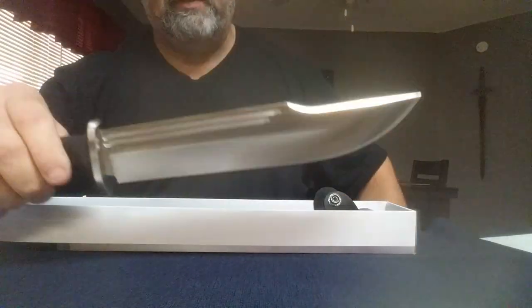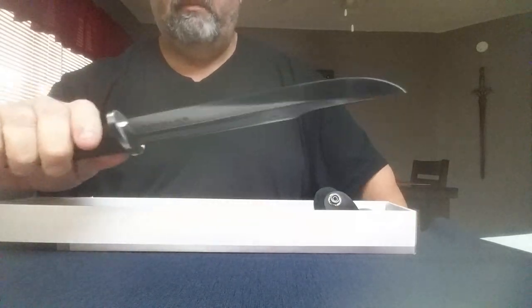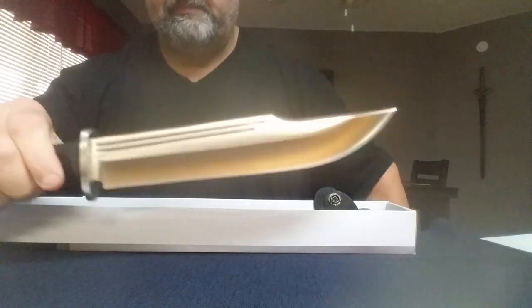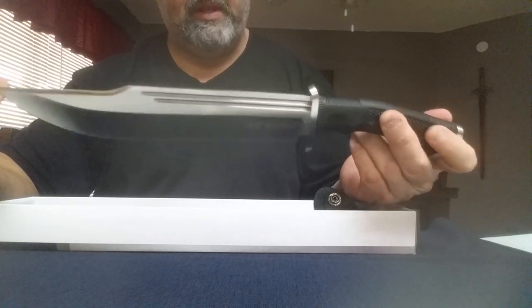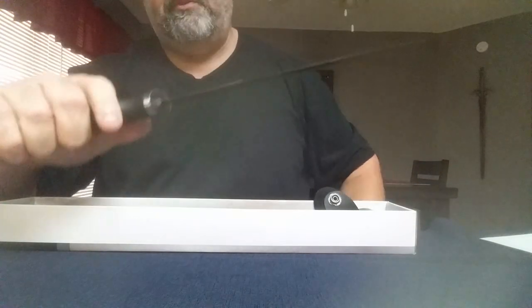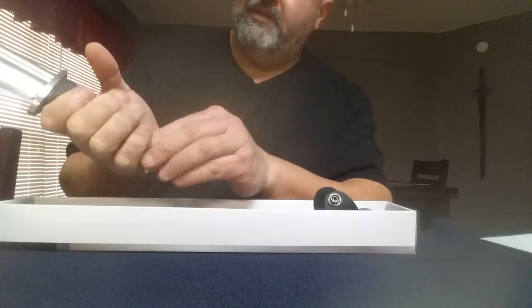One thing I want to put out there is that this is one of the lighter knives I've actually ordered — kind of surprising. The handle feels great. I actually really do enjoy this knife. The handle is a little thin for my hand, but I still enjoy it. I do have larger hands.